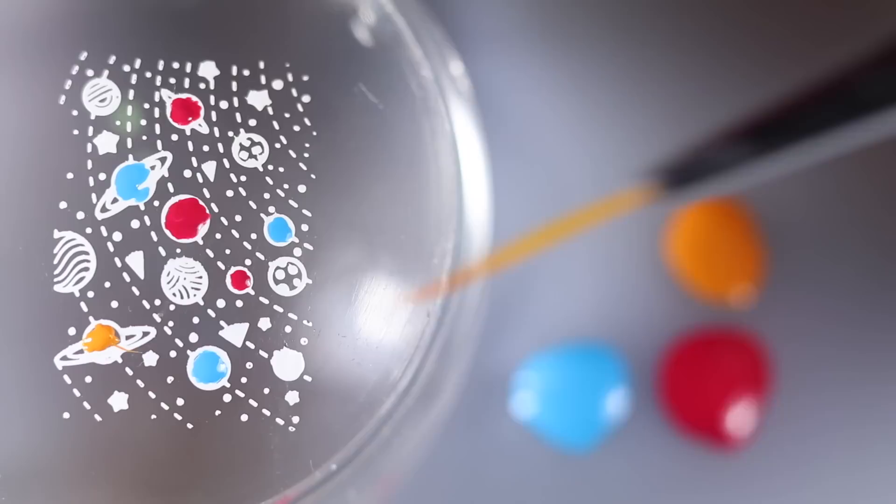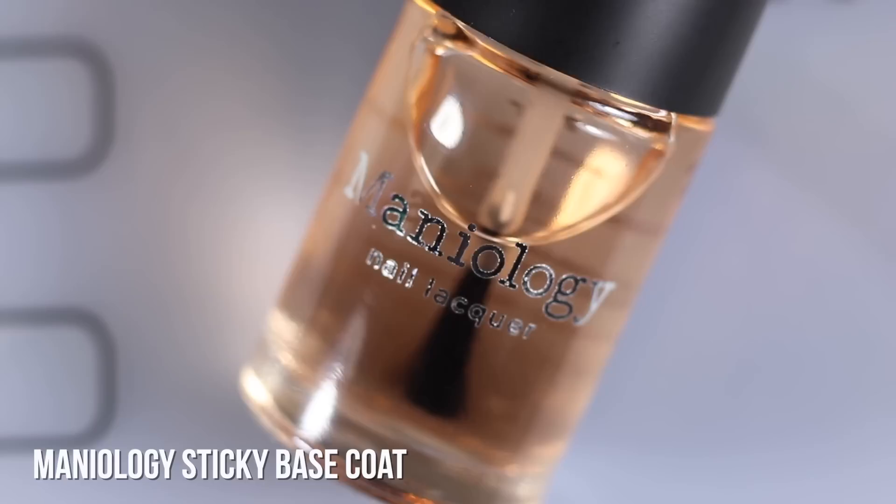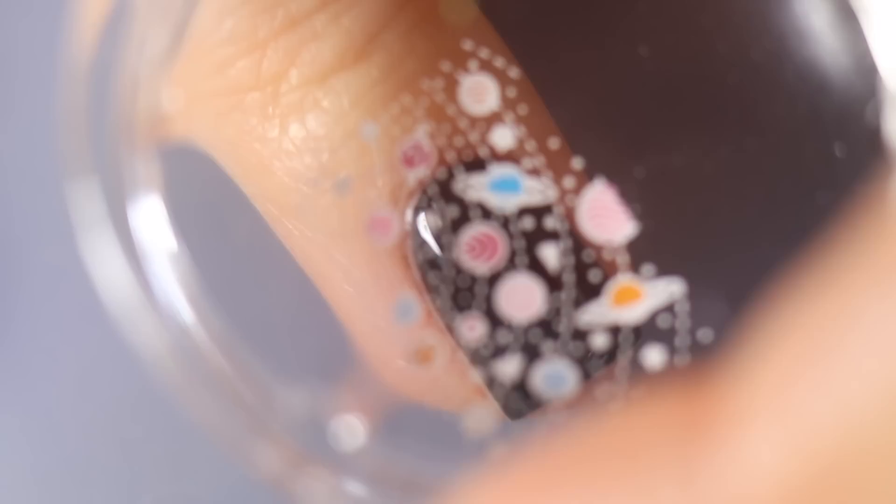The beauty of working on a silicone mat is you can apply the polishes right on there, and once they're dry you can peel them off, or just wipe it off with acetone. I thought these four colors looked really cute together — I don't need to fill in the whole plate since my nails aren't long enough for all of it. I'm going to use that sticky base coat over my dry nail, let it fully dry, then press down and apply that stamp fully onto my nail.